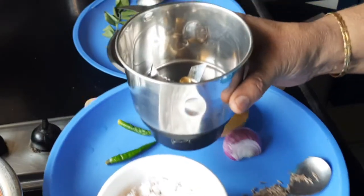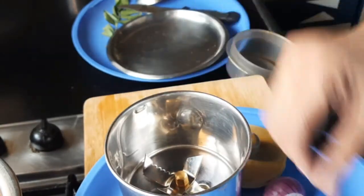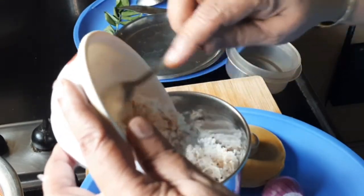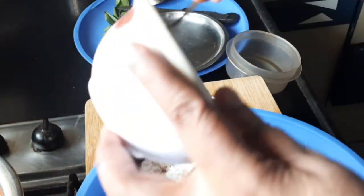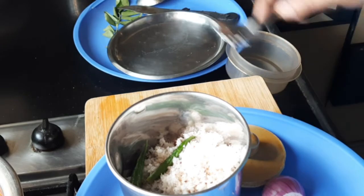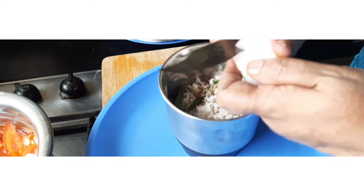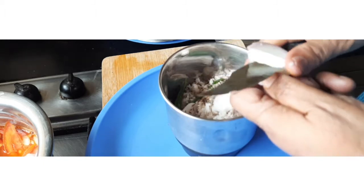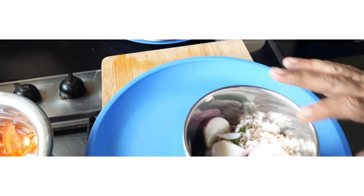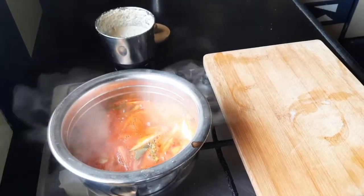In the meantime we'll do the grinding. Half a cup of coconut, two chilies and their seeds, and half an onion. Let us grind this into a very fine paste.